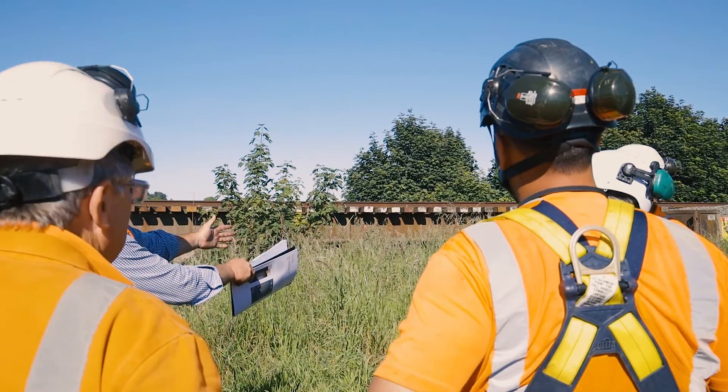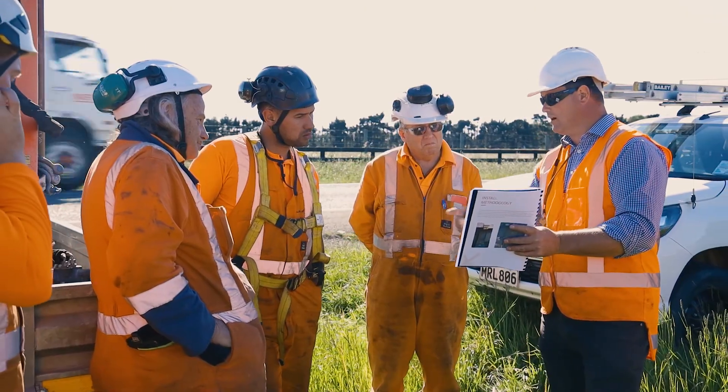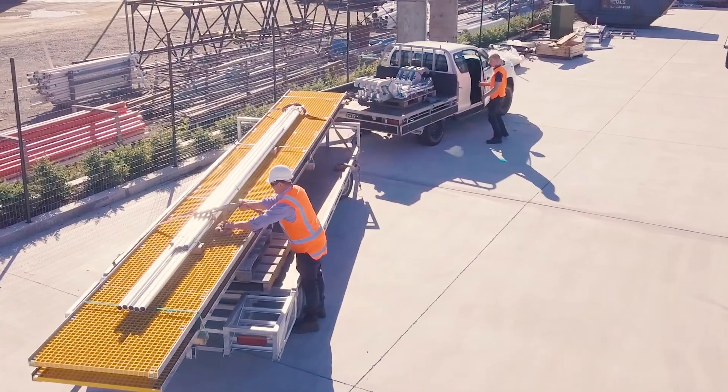We're down here at Bridge 22 in Kaipoi with James Gapper from KiwiRail and the Crosschute Structures team. We're installing the new MODX modular clip tread system which has been sent to site flat packed and ready for installation.